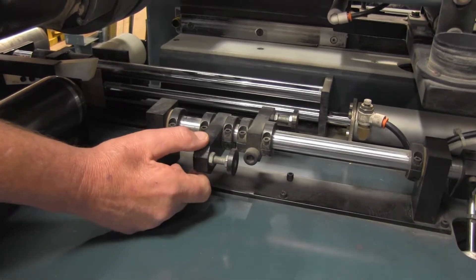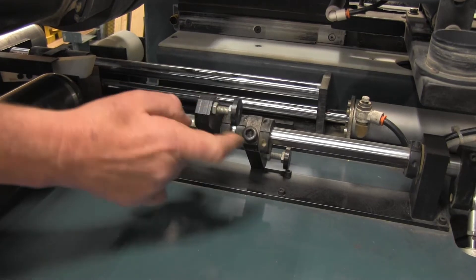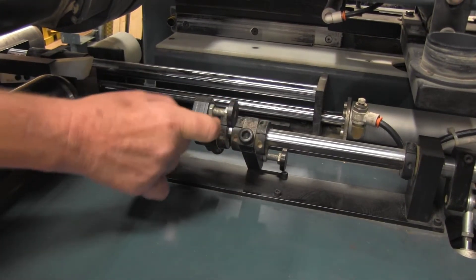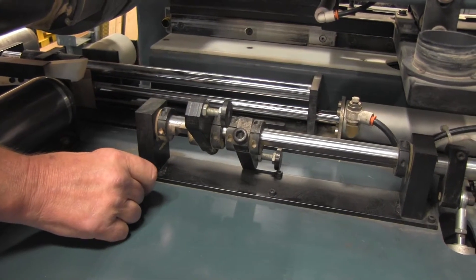For a center bore door — which instead of 7-11 is 9 and 9 with a 40 inch lock height — this is the door stop for that. When you are set to do that, it will pivot up this way and use that door stop.